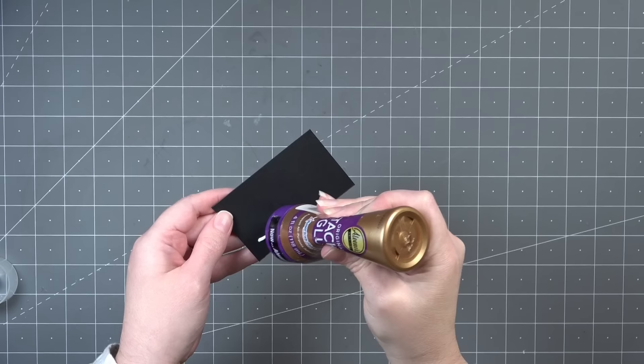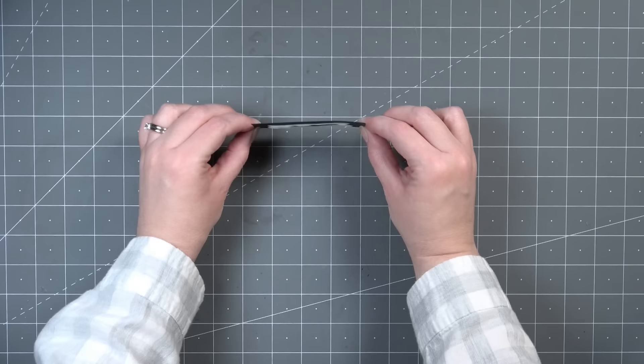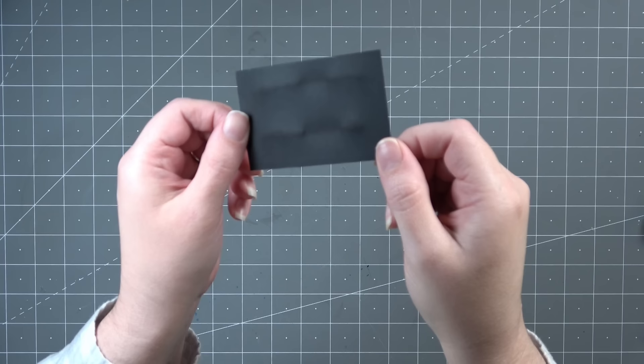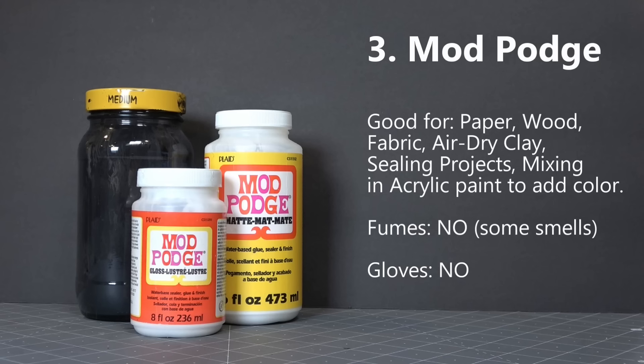You can see the difference between tacky glue and Elmer's glue — Elmer's is thinner and runs more. Both are white PVA glues and are water-based, which is why they can mark paper if you use large amounts. In some instances you may want to use very thin amounts, or put something flat on top so it doesn't warp your material. Anything with water in it has the possibility to warp what you're working on if you don't secure it properly.